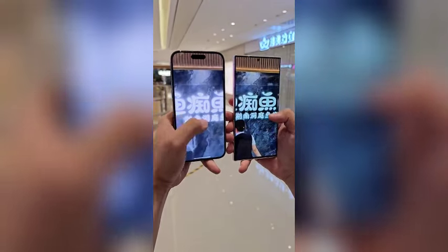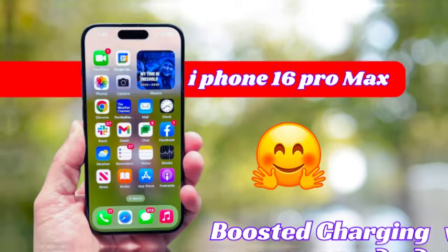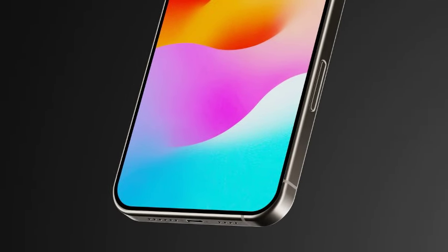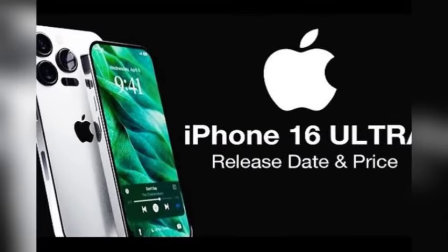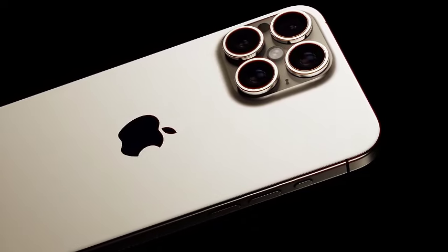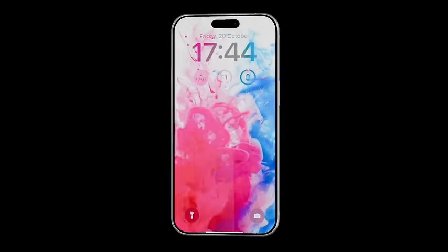The iPhone 16 Pro models are set to feature an upgraded 48-megapixel ultra-wide camera lens. This new lens promises to capture more light, enhancing photo quality especially in low-light conditions. Users can expect significant improvements in their 0.5x mode shots, resulting in clearer and more detailed images. An exciting development is the ability to shoot 48-megapixel Pro-RAW photos in ultra-wide mode. Pro-RAW format retains more detail and offers greater editing flexibility, allowing users to edit with more precision and print in larger sizes without losing quality.